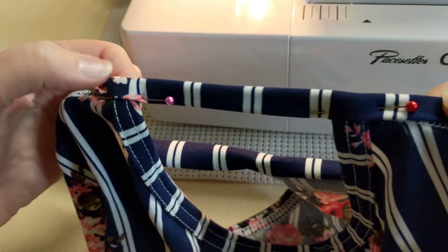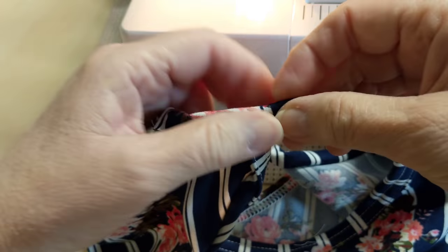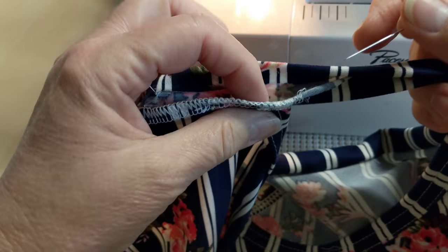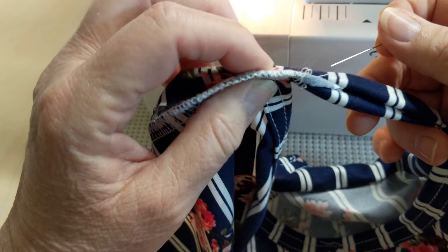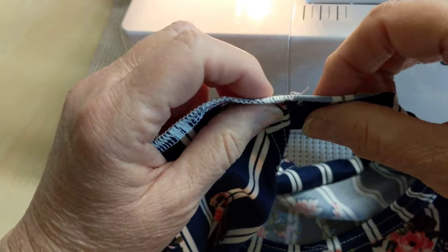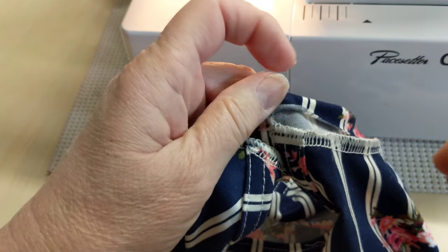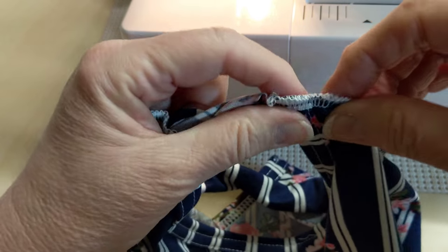There you go. This is what it looks like. As you can see, there's no bulk, and there's no bulk even this way. I noticed in one of the comments somebody said to hammer it, pound it. You don't need to because there's no bulk there.